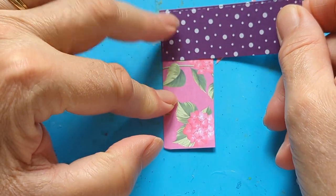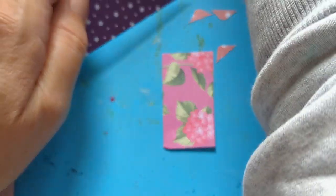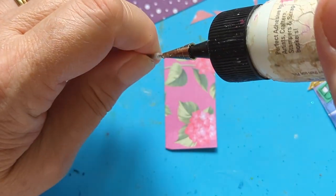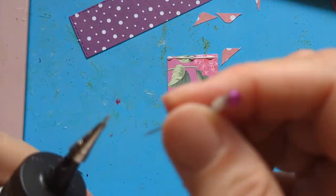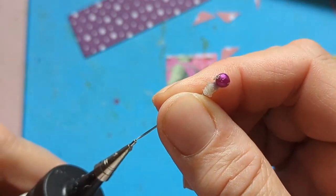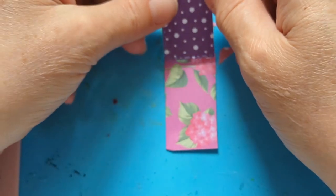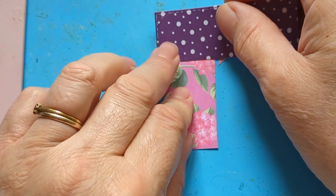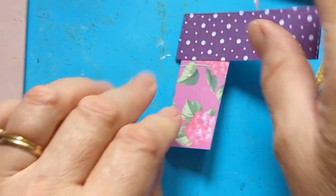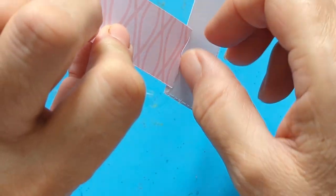Sometimes I would glue the piece on and then cut it, or sometimes I have the shape ready and then cut. This time I'm going to glue it on. I found a pin on the desk but no glue - I don't know where the glue has gone. I'm going to have it a little bit over the edge if you like. These are so easy to do - you can design your own little buildings, make shops and things.